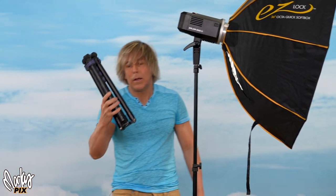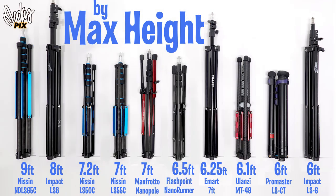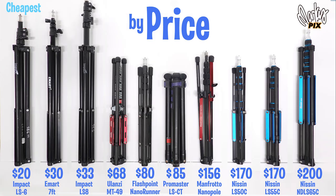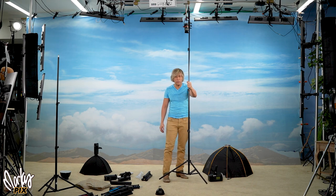For your reference, I've categorized all these stands in charts by collapsed size, maximum height, weight, sturdiness, price, and which can hold an AD400 or AD600 — rated semi-okay, better, and best. In summary: the sturdiest of all is the ProMaster LSCT, which collapses to the shortest at 16 inches. The Impact LS8 is the second most stable, collapses to 29 inches, is 8 feet tall, holds an AD600, costs only $33, and has a solid base. It barely fits in a suitcase, but it's still the best all-around.